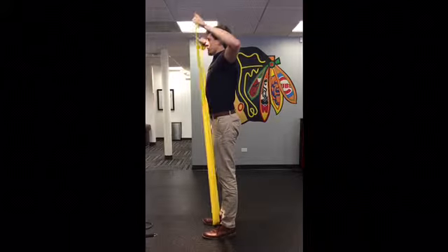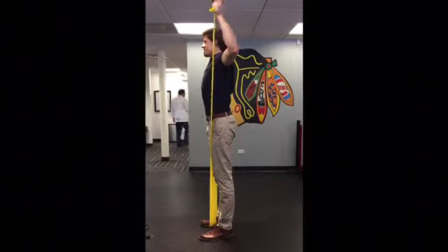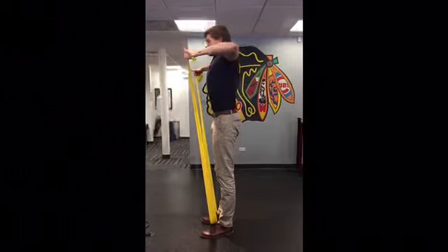When externally and internally rotating it's important to keep the elbows up and back so the muscles throughout the rotator cuff can work to their full potential.